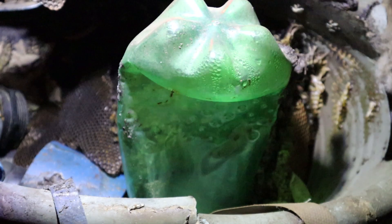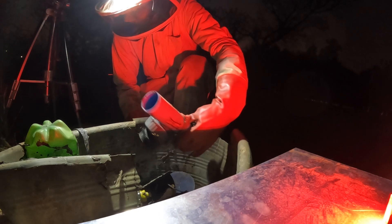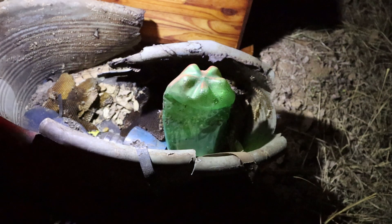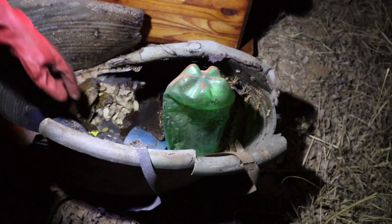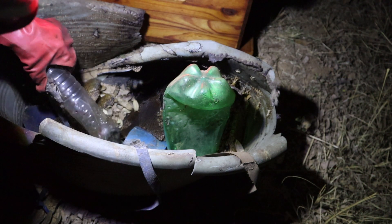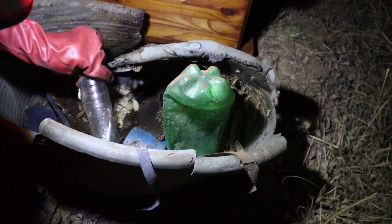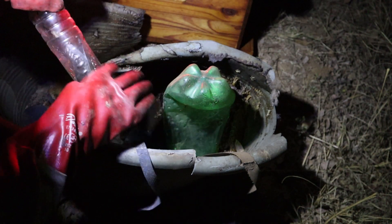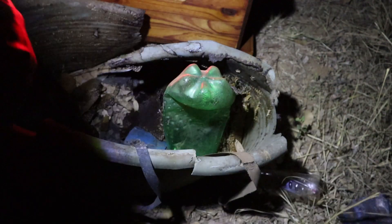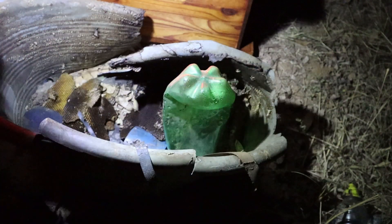These bees are actually very, very calm from what I can tell. It's a decent sized colony. We're gonna just remove some of this trash, open up the space a bit more for us to work. Once this area is cleaned out a little bit, we can get to work on the bees. In the meantime, I'm just gonna take out all this trash — otherwise it's just gonna block us from getting the job done.